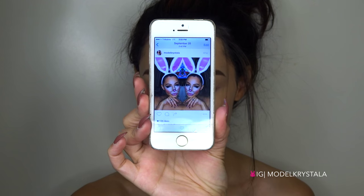So I did this look about a year or two ago and I posted it on Instagram, so I'm just going back and referencing the picture I posted.